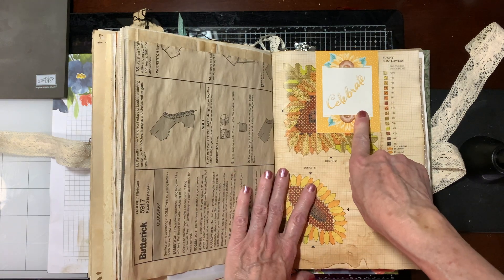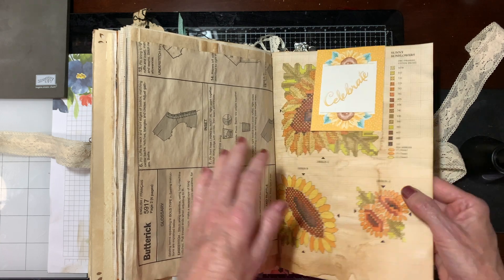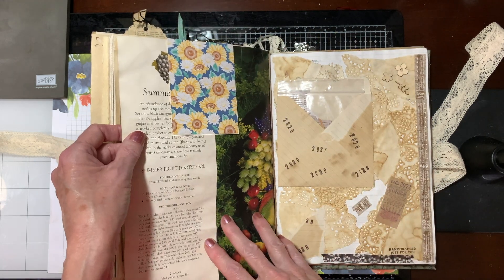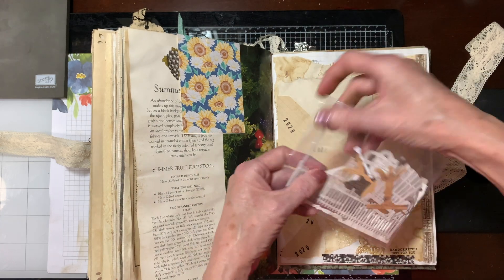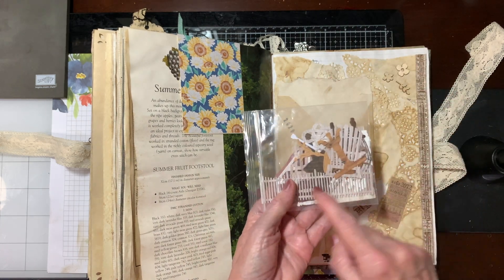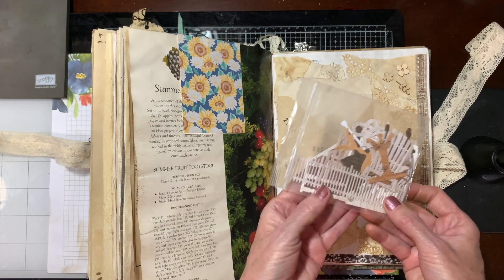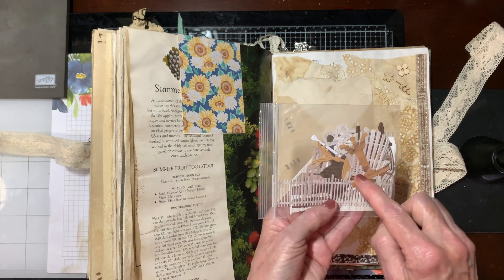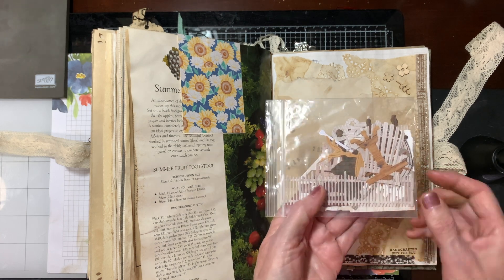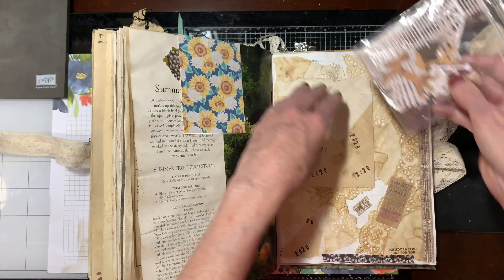I showed this in my video tutorial — this is using the Memories and More card pack, Celebrate. This has everything that has to do with wood — a lot of this is our Stampin' Up stuff and a lot of it is retired. But a staircase, chairs, tables, a fence, all kinds of stuff.